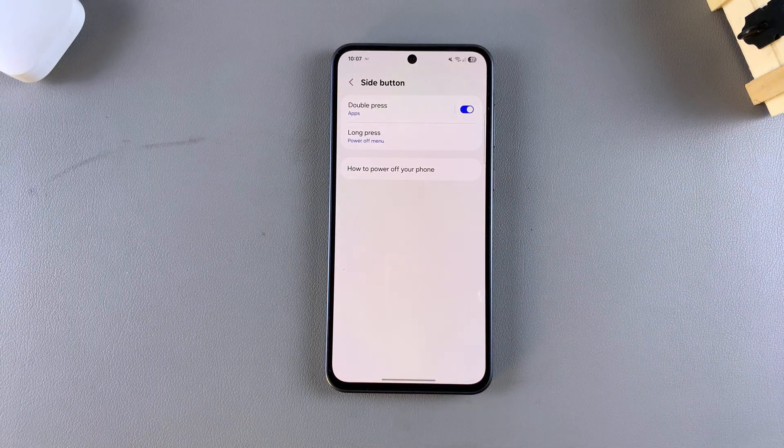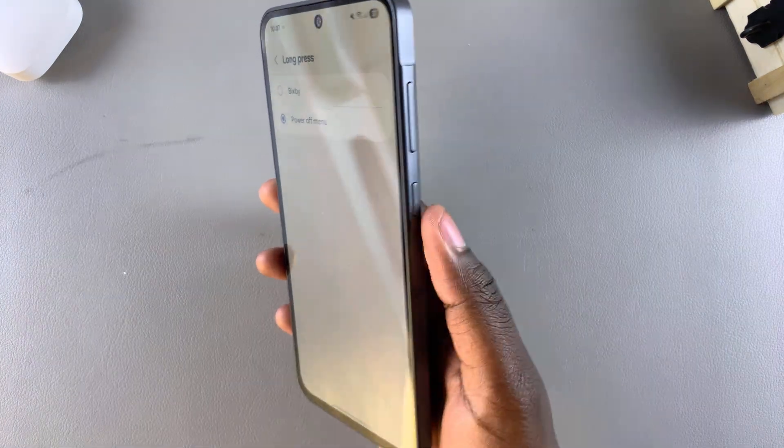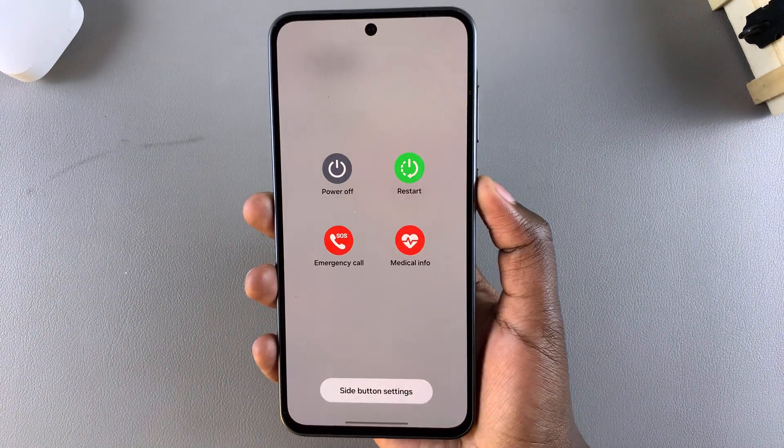Tap on Side Button, then choose the Long Press section. You can see two options available for the long press of the side button. Currently mine is set to the Power Off menu, which means that whenever I long press on this side button right here, the Power Off menu appears.